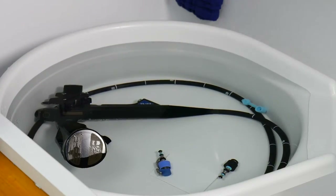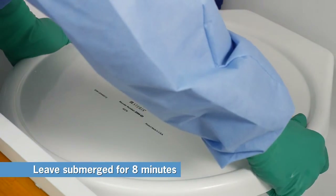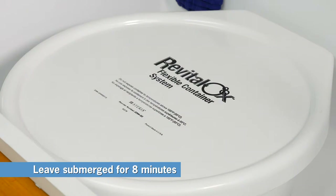Cover the Revitalox container with its lid and leave your endo-eye and its accessories submerged for eight minutes in the high-level disinfectant.